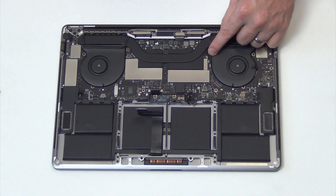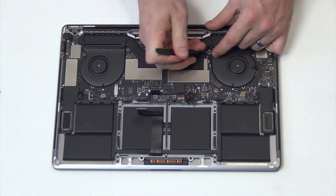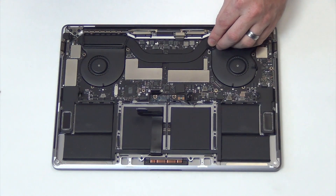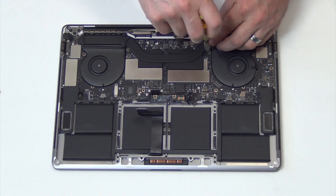Carefully unplug the WiFi antennas, and then remove the T5 screw holding down the WiFi antennas to the board.